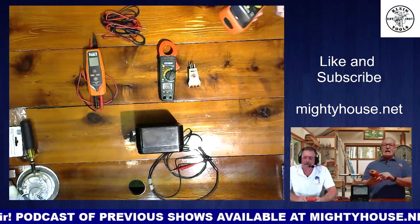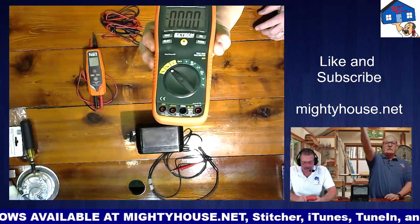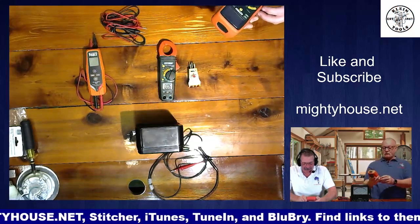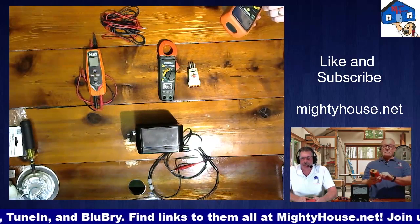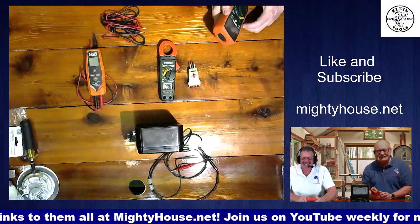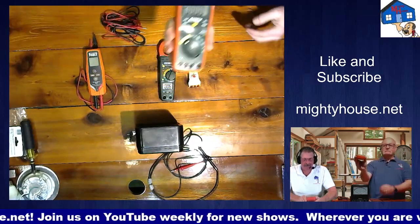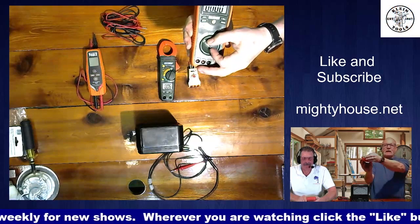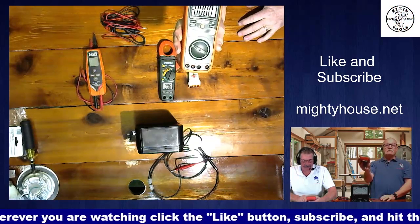And then you have MA, which is milliamps — the same thing but just in a smaller increment. Thousandths of an amp. So if you had 1 amp and you switched it to milliamps, it would show up as 1,000. And then there's the backwards U with the A, which is micro — so that's 1,000 milliamps, going even finer.